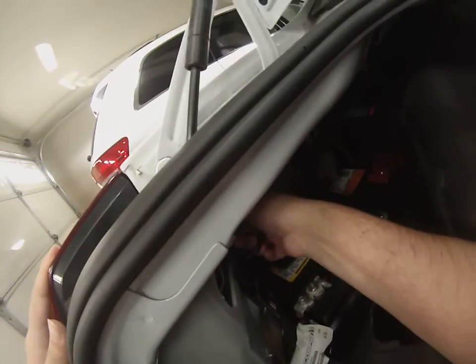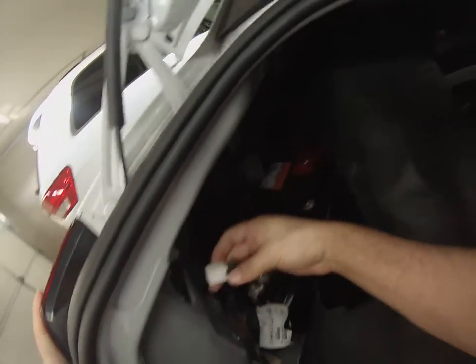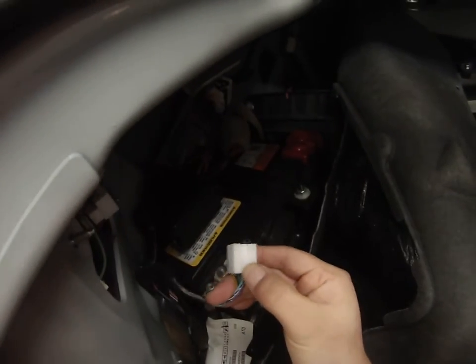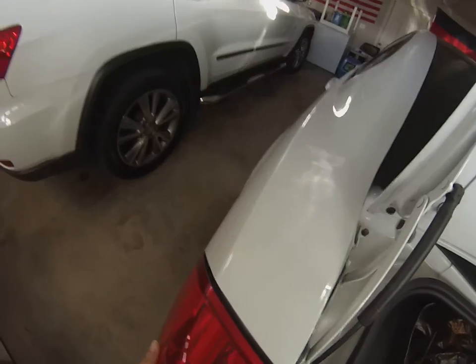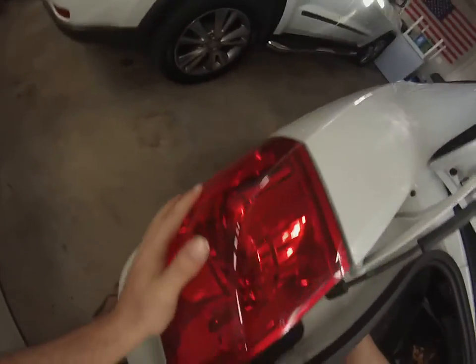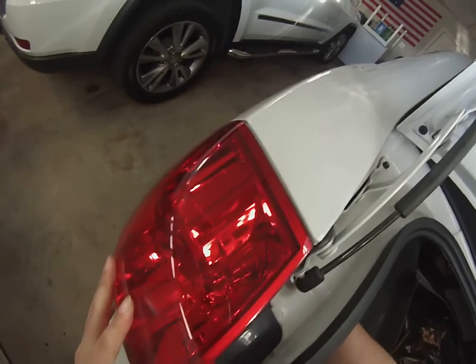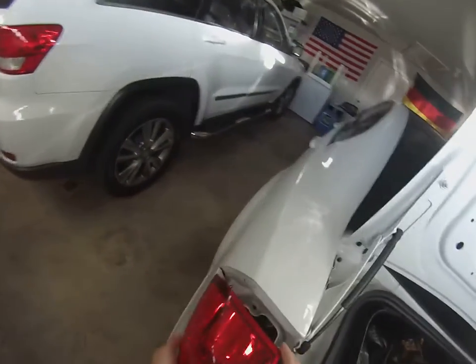Once you get those off, there is the harness connector. There's a little tab on it that you just squeeze — you can see it right there. Just squeeze that little tab, and then just push the light out gently. Make sure you have a hold of it. It might take a few tries, but you can give it a little nudge back there. And that's it.